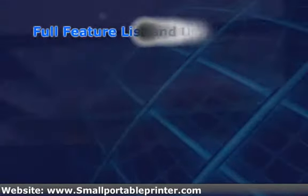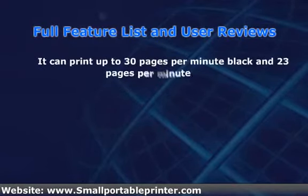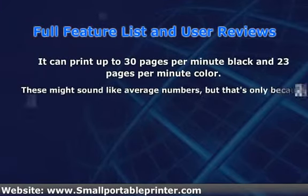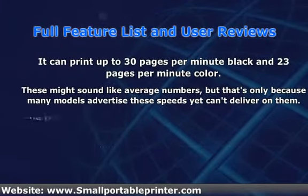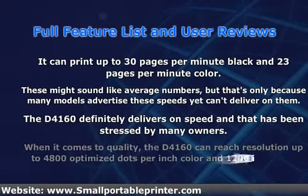The HP DeskJet D4160 has a lot of features, but it is best known for its speed. It can print up to 30 pages per minute black and 23 pages per minute color. These might sound like average numbers, but that's only because many models advertise these speeds yet can't deliver on them.